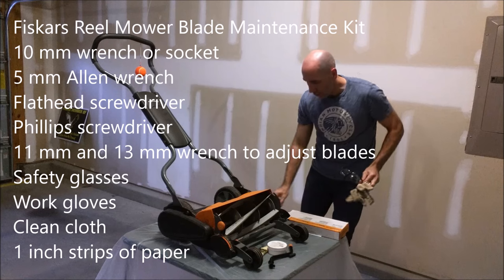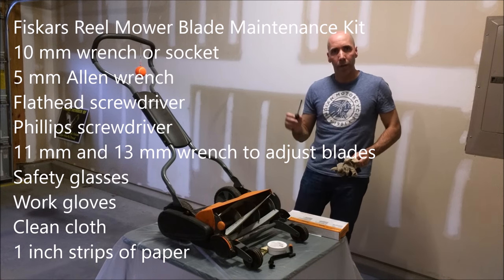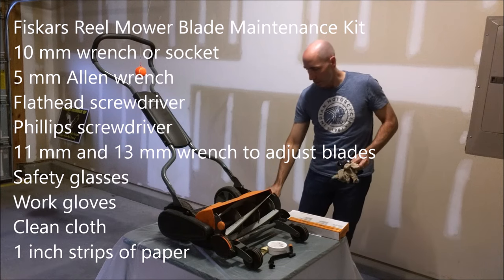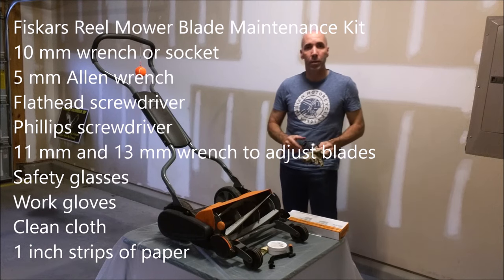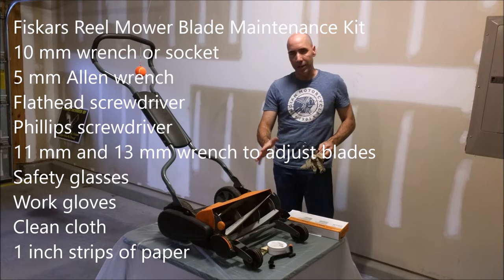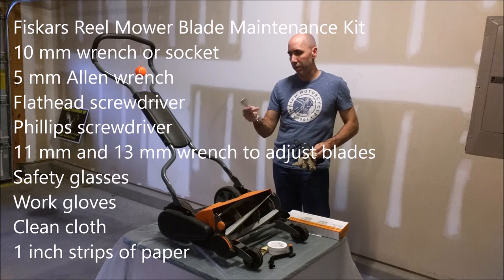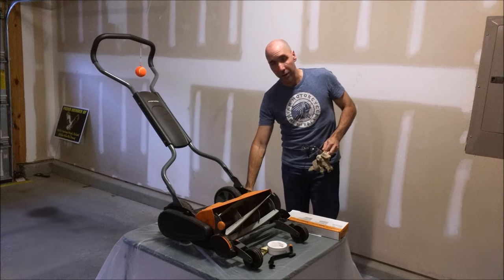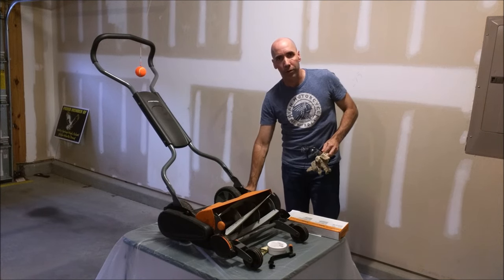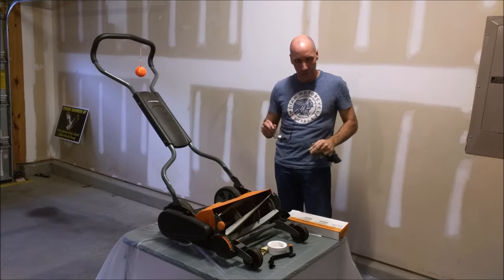You will need a few tools: a 10mm wrench, a 5mm Allen, either pliers or a flathead screwdriver, as well as a Phillips screwdriver. After sharpening the blades, you may also need to adjust them a little bit, so we'll do that at the end. For blade adjustment you'll need a 13mm wrench and an 11mm wrench. Safety-wise, make sure you have glasses and work gloves so you don't cut or hurt yourself.